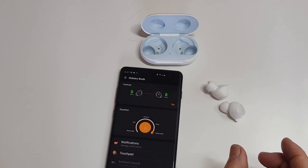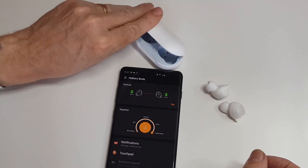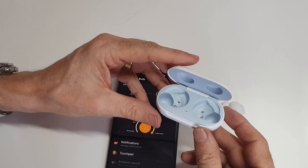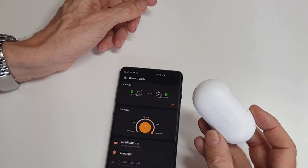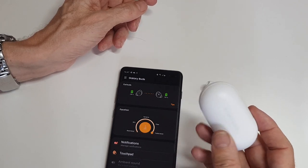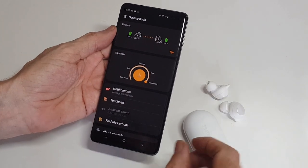Something else worth noting: it has a wireless charging case. I know the new Apple AirPods also have a wireless charging case, but this one comes included — you don't pay extra. At £139 you're getting everything, as opposed to £199 or whatever the Apple EarPods cost.